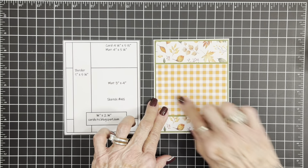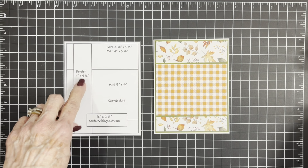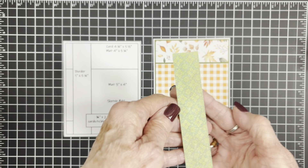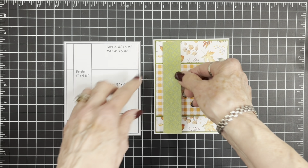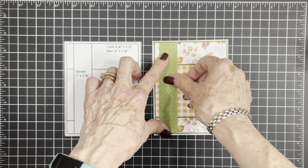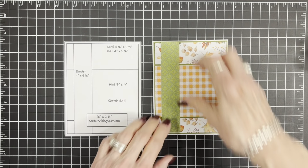Now we have a border piece — it's an inch by five and a quarter. This is a pretty green print; I don't know if you can make it out but it has little flowers in there. We're going to put that right over here to the side. It's an inch by five and a quarter, and it's going to go right there, just like that.